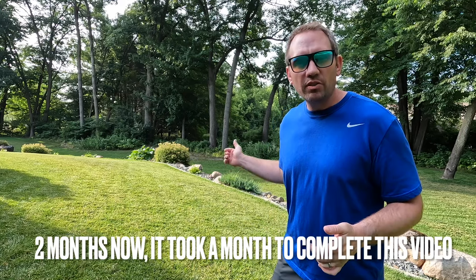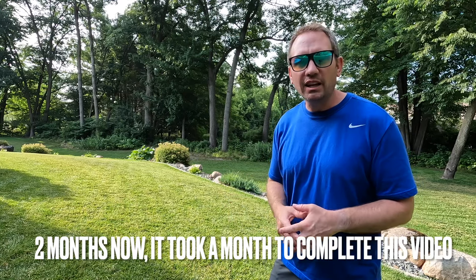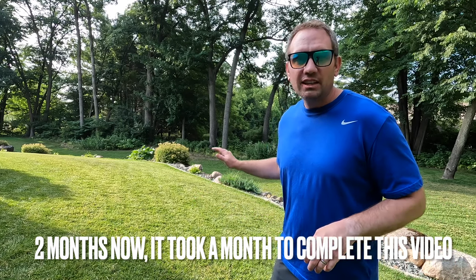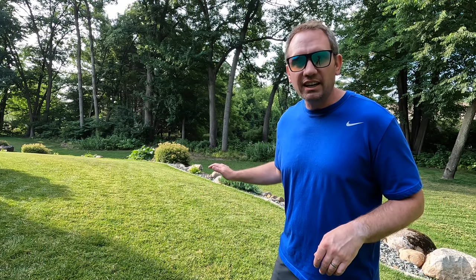It's been about a month living with the Luba, having it cut the grass full-time. I've sold my Simplicity lawn tractor, so it's all on Luba to do the grass cutting. With this more time under my belt, after the original install and setup video, I've got a few additional observations — things I like and things that could be better.